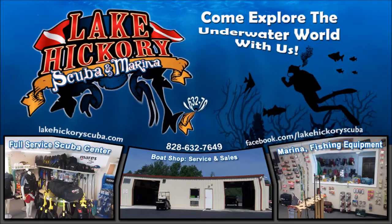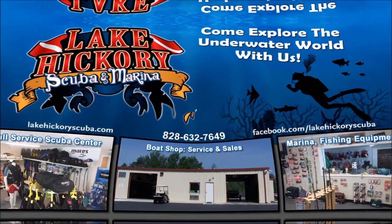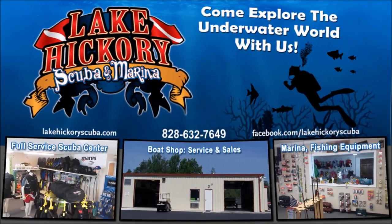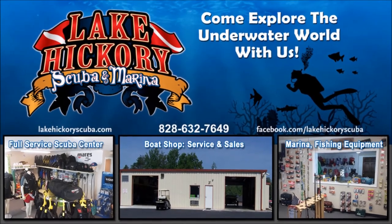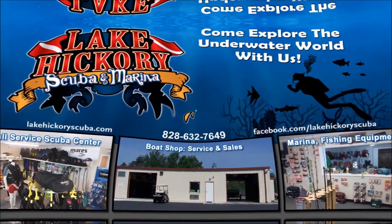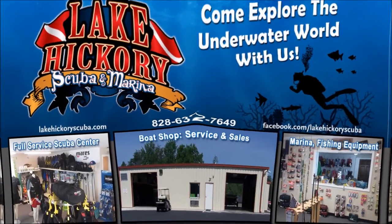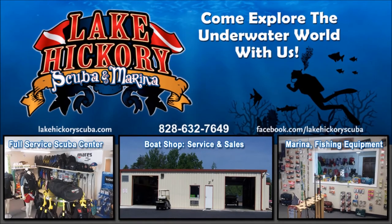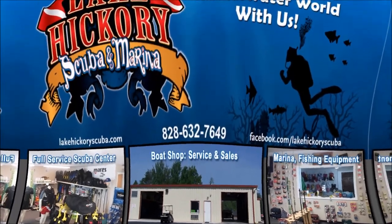We really appreciate you watching our videos. If you liked it, give us a big thumbs up. If you're not a subscriber, hit that subscribe button and make sure you hit the bell to turn on all notifications. Click the links here to see other cool videos — scuba tips, diving videos, search and recover videos, or gear reviews. We really appreciate it.